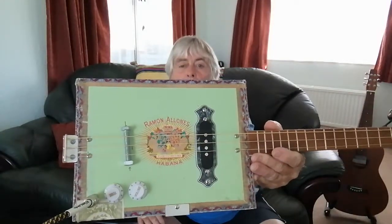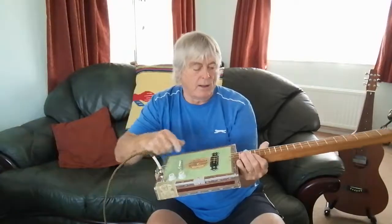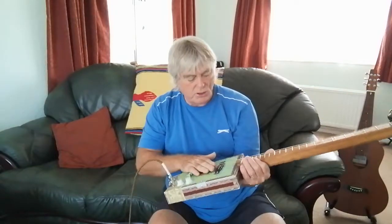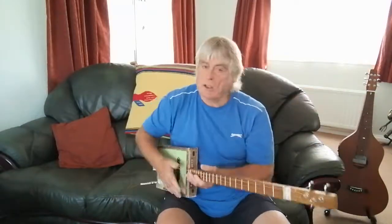Volume and tone control, removable bridge. I set the intonation on them and mark it so you know where they are. This is in open G tuning. The strings I take from a six-string guitar pack — just the A, D, and G strings.